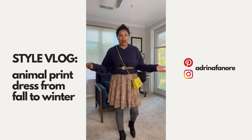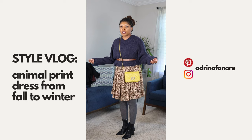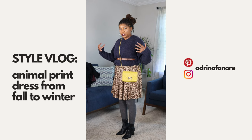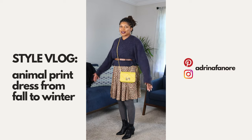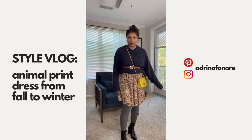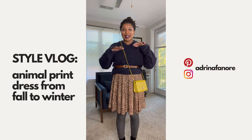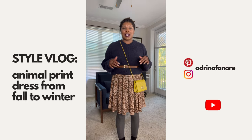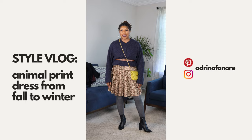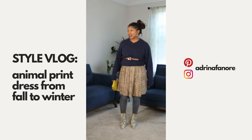I would definitely wear this with it, either as a clutch or as a crossbody. This is a really good fall look, and if you want to take it into winter, I would add a peacoat — a long peacoat. I love peacoats. I would wear a long peacoat with it and take it from fall to winter. Again, this is a dress with absolutely no sleeves. You can take this dress from spring, summer, fall, winter — just to get the most out of your clothes. I really believe in getting the most out of your clothes. I like this look. I would definitely wear the snakeskin boots with these.